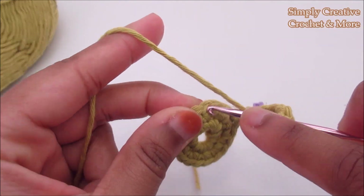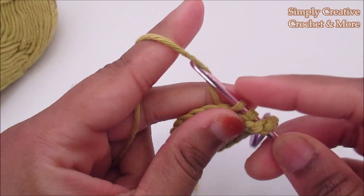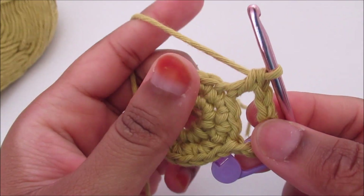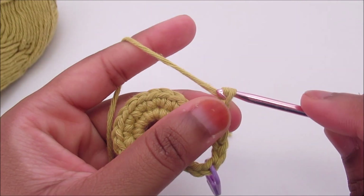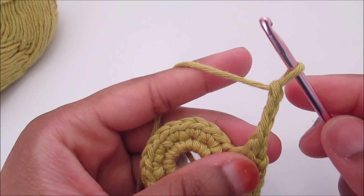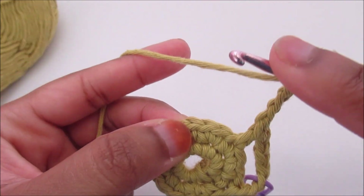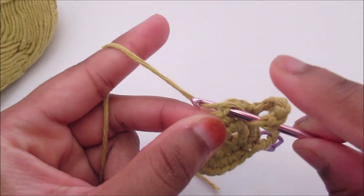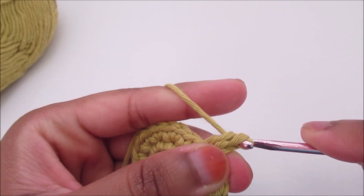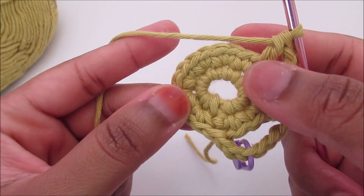Yarn over and go into the third one and do a double crochet. Again chain four: one, two, three, four — skip the next two, one and two — go into the third one, yarn over and do a double crochet. Here I've got my double crochet and I'm going to repeat this pattern all the way around.